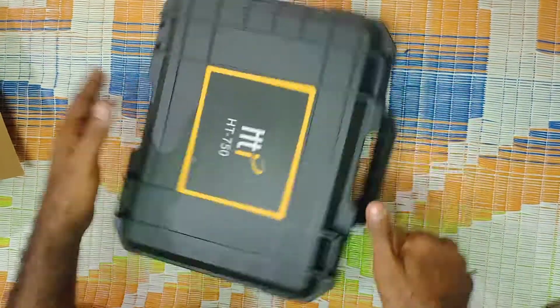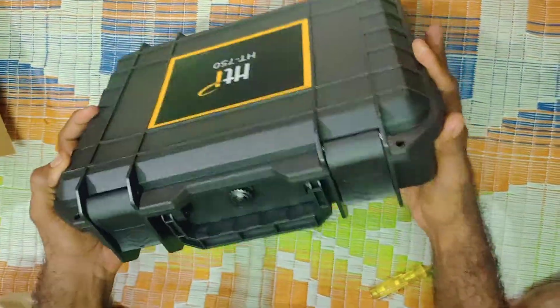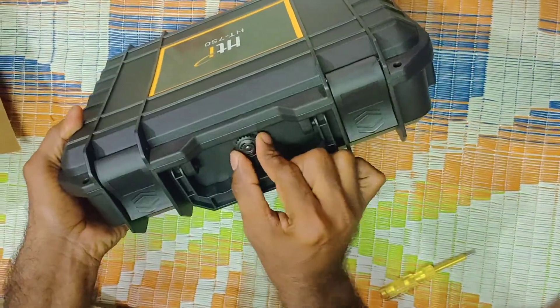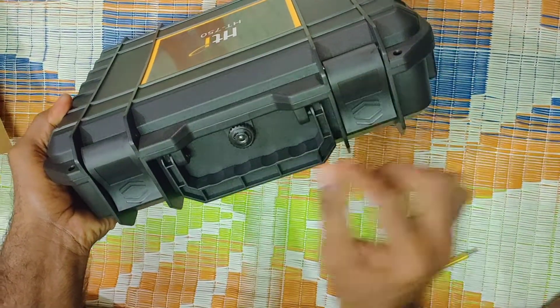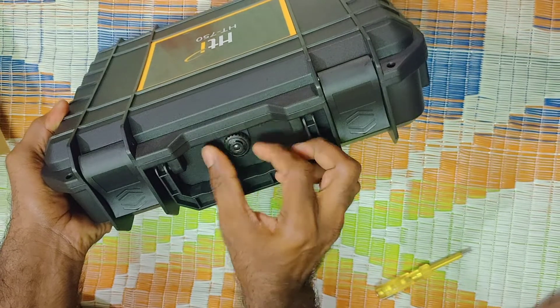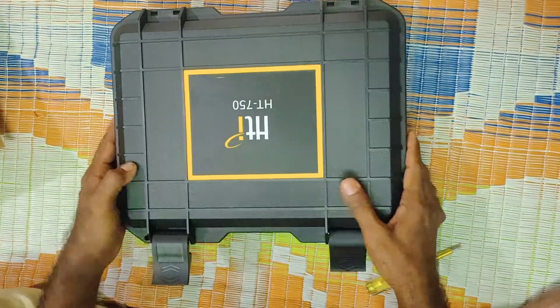This is the quality of the bag. This is the brand. This is the lock. This is the handle. This is the lock.